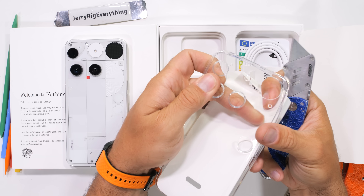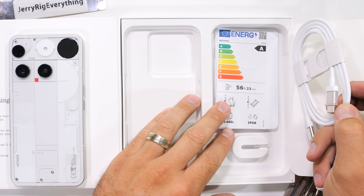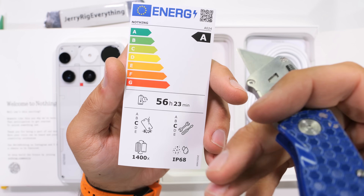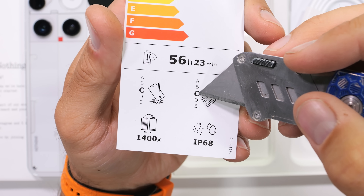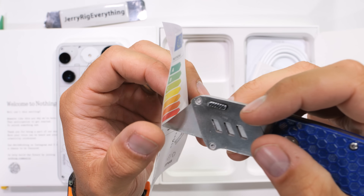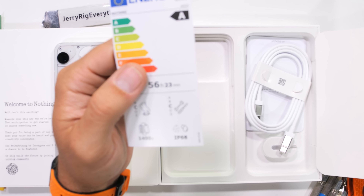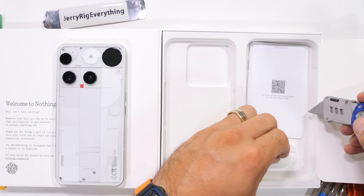Inside the box there is an extremely interesting new card from the European Union that tells us how energy efficient the phone is. Nothing got an A rating for efficiency, with additional info on how long the battery lasts and how repairable and durable the smartphone is. Apparently this Nothing Phone 3 got a C on repairability. Personally, I like this label — it's like adding nutrition facts to food packages. It's good for consumers to know what their phone scores compared to others.